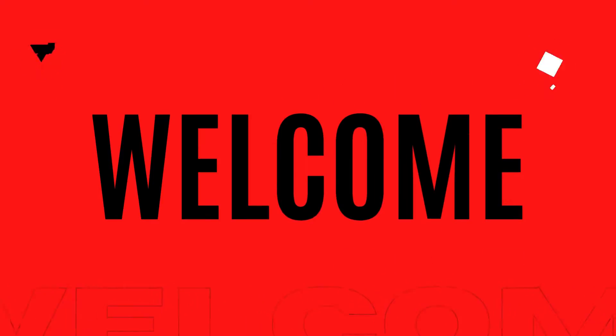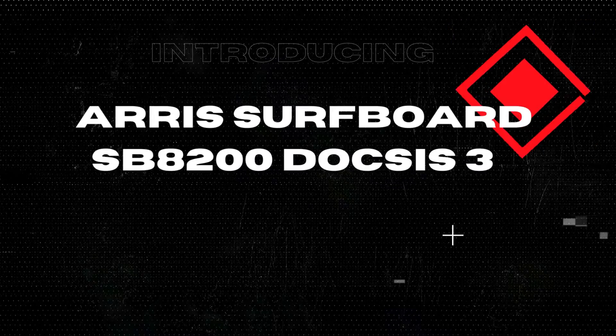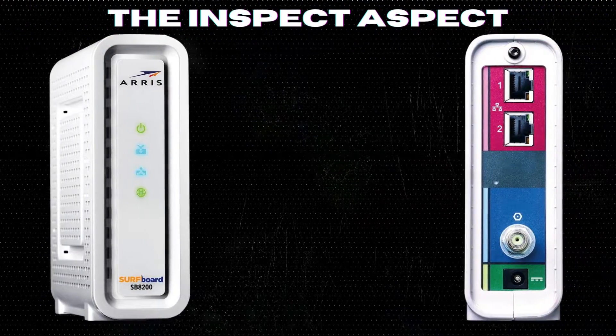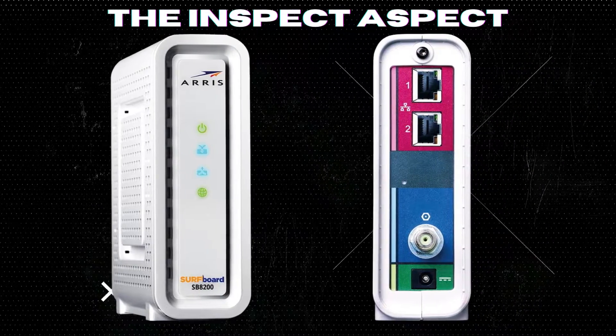Welcome back to the Inspect Aspect, where we review the latest tech gadgets to help you make informed decisions. Today, we will be taking a closer look at the AERIS Surfboard SB8200 DOCSIS 3.1 Cable Modem. Let's get started.